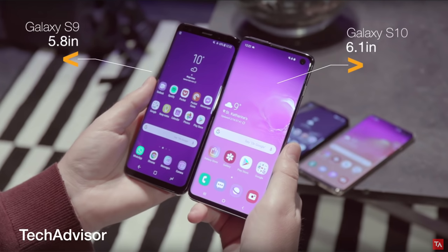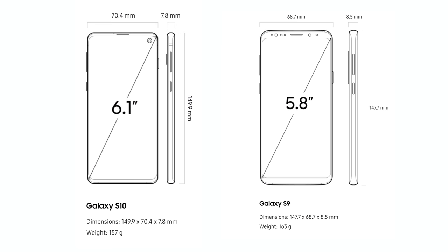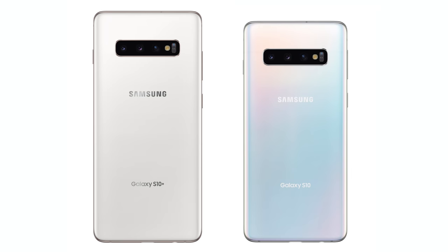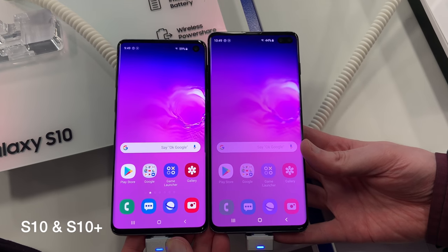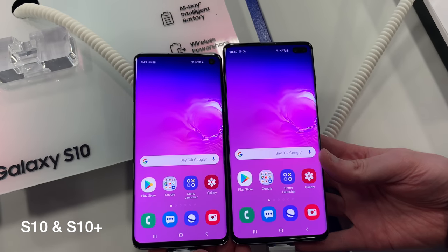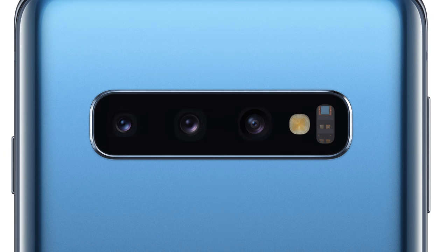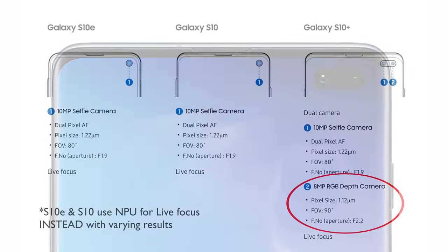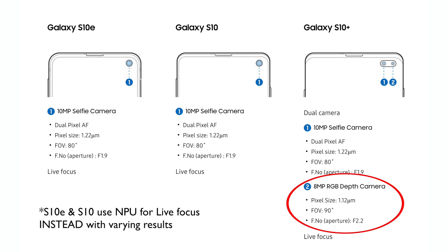Then we've got the S10 — size-wise, it's a smidge taller than the S9 with a bigger 6.1-inch display, up from 5.8 inches on the S9. I think that this model is the least interesting — it's just a smaller version of the S10 Plus, but it might be nice if you don't want a phone as big as the S10 Plus. It's a good balance of size and features. It has all the new features including the three back cameras, but excludes the second front-facing camera. That camera provides depth only for live focus, so it's not too much of a loss unless you really want that feature.